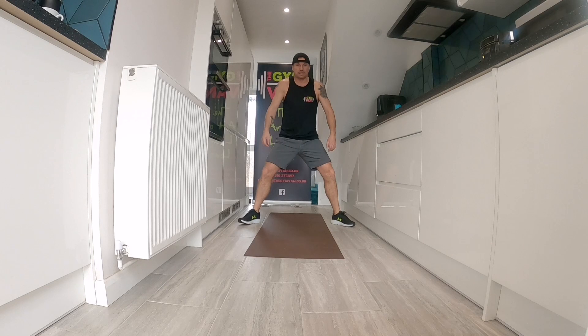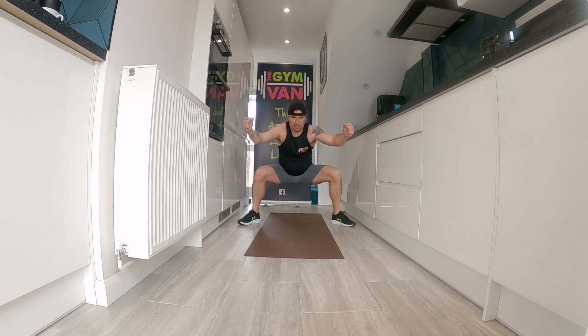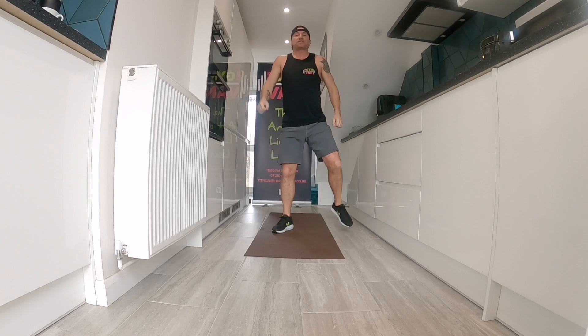Here we go. Your toes should be pointed outwards. Brace everything. Nine seconds. Three, two, one. Thirty seconds rest.